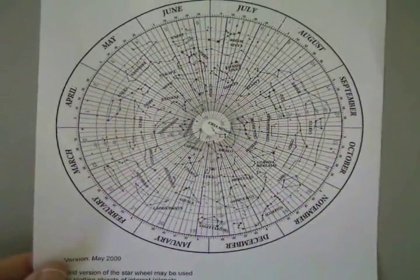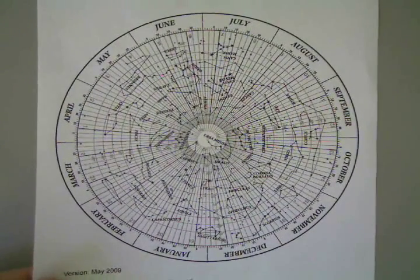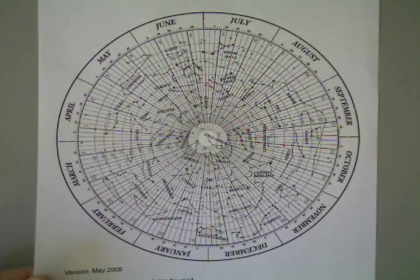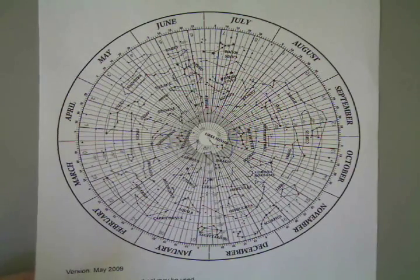The second sheet of paper is one of the star wheels with grid lines on it, if you want to be precise, if you want to plot special things in the sky, such as planets or comets that you might see.